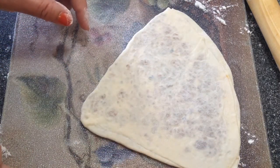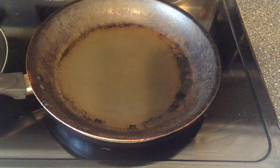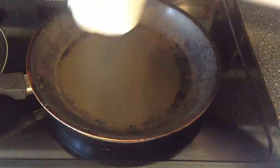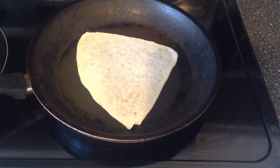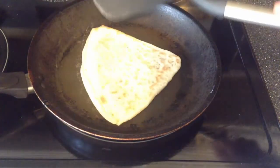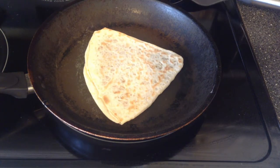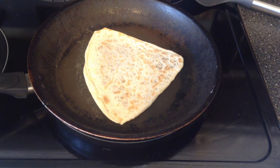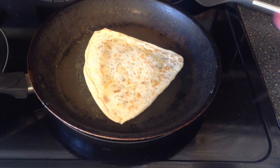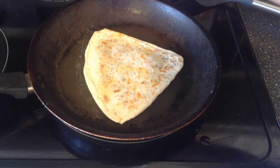Now this paratha is ready to be fried. I have a pan here on medium heat. I am going to place the paratha on it and cook until one side has brown spots. I am going to flip this paratha — as you can see it has some brown spots. Now I am going to add some oil on the top. You have to be a little bit generous with the oil.